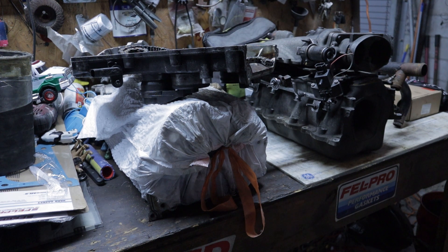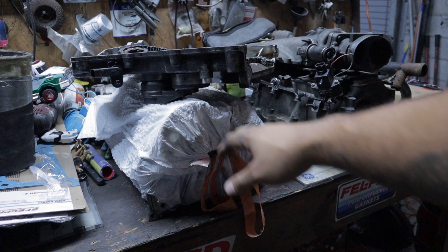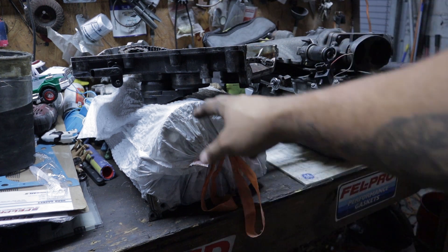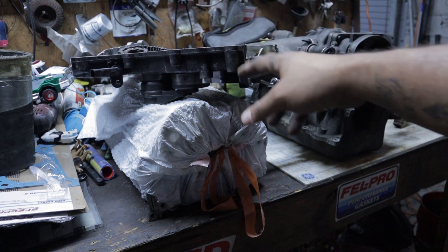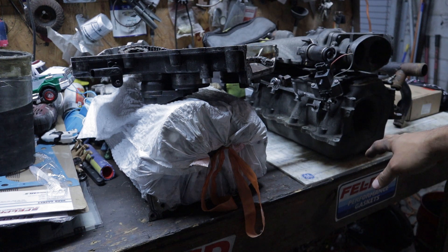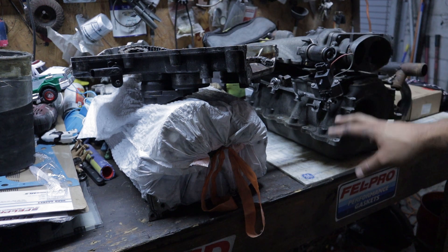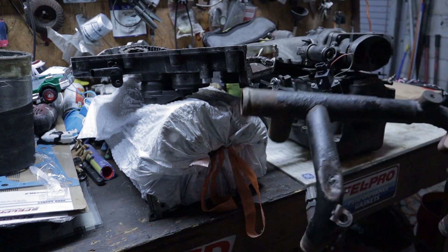I want to start off this video by basically pointing out everything that you're mandatorily going to need. This is a full kit that I got off of a 2003 Mercury Marauder. So these are C heads from a 2003. This is a front timing cover from a 2003 four-valve motor. The intake is actually a rare piece because not a lot of people can find Marauders in the junkyard, and their lower and upper intake manifold is actually different than all the other four-valve swaps. A very important piece as well is this crossover tube.